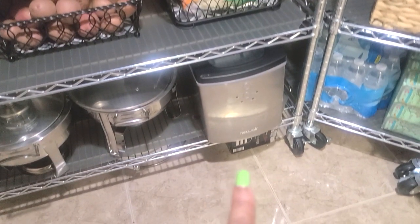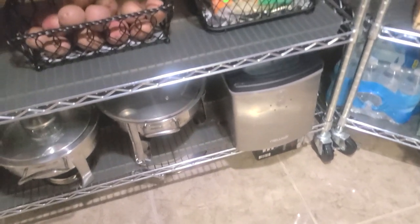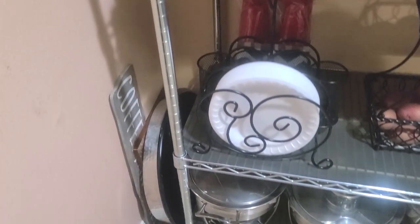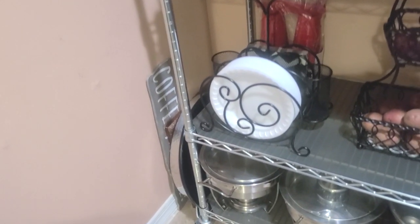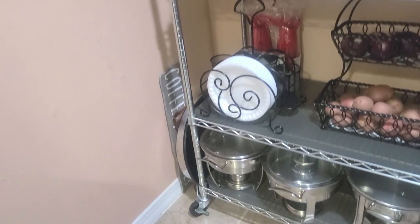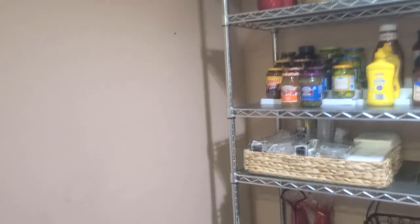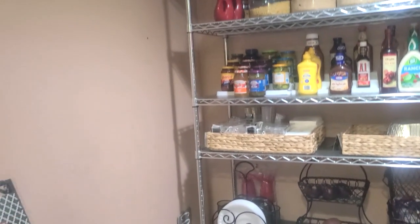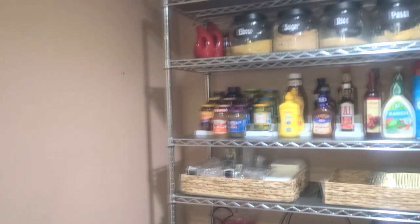I'm going to scoot over here — you may see a box or so. Any entertainment pieces I have in a box that I'm not using at a particular time are down below — that's a little storage for me. On the side I have some large trays and platters that will not fit in a cabinet. I plan on painting this pantry — I did not feel like doing it prior to this video, so I apologize.